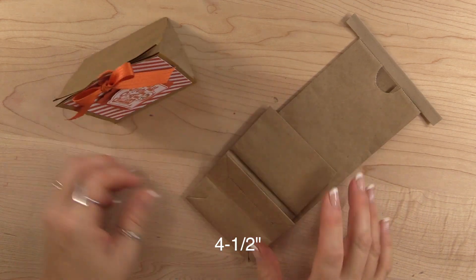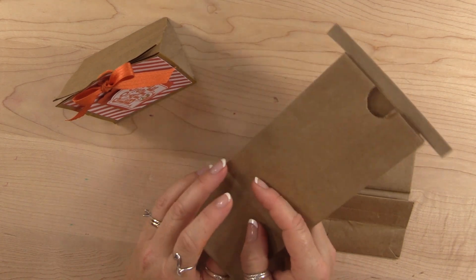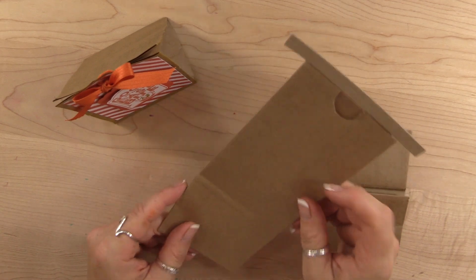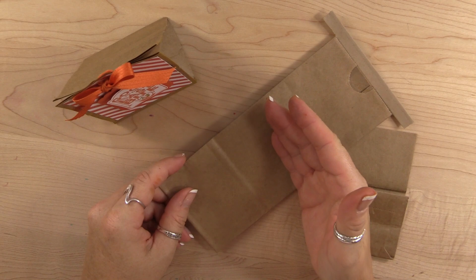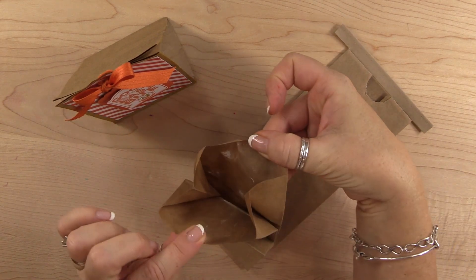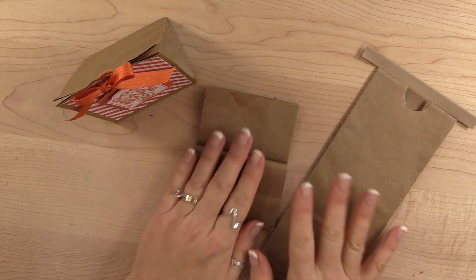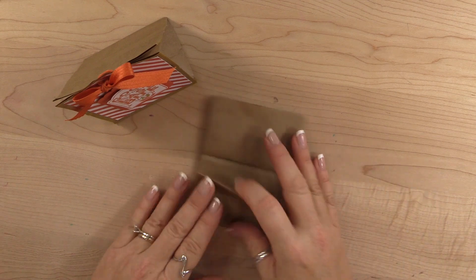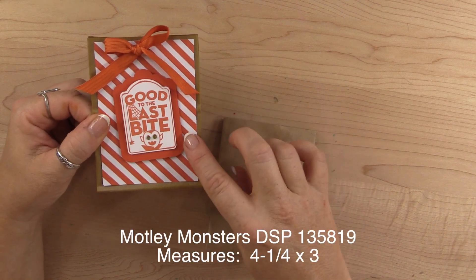I absolutely love these bags and I've used them a ton for my retreat coming in October, but I don't want to fill the whole thing. I just want to put a little bit of Halloween candy, but I still really love the sturdiness of it because it's even lined on the inside. So I just cut it down to four and a half inches and threw the rest away.